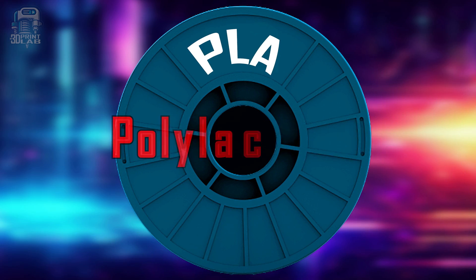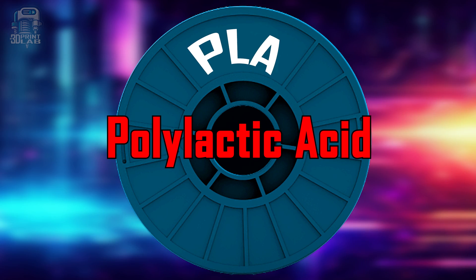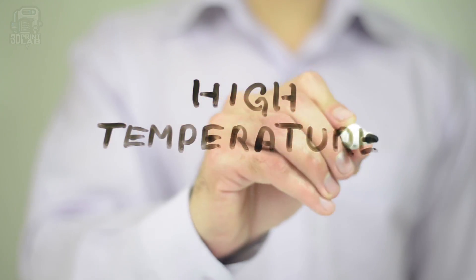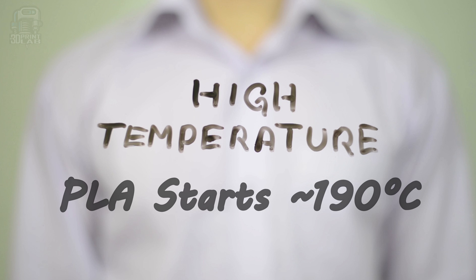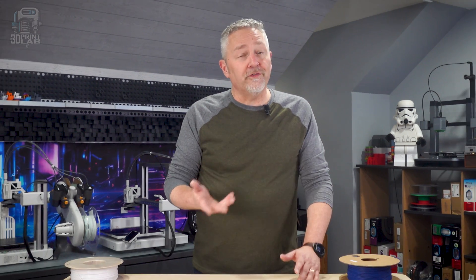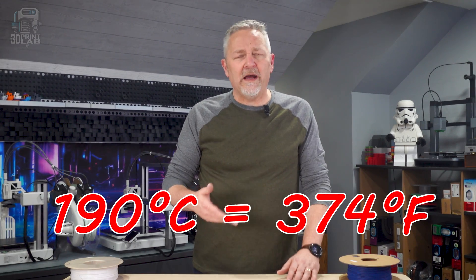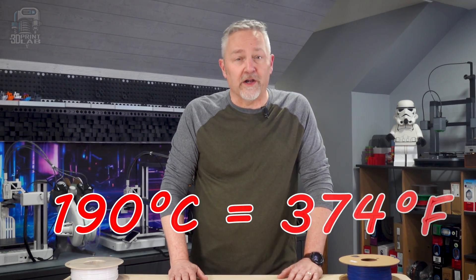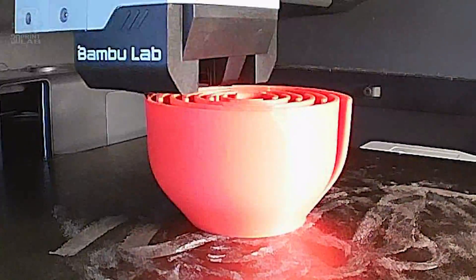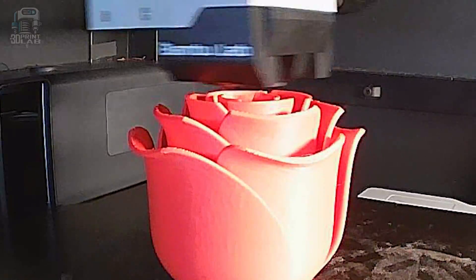First up is PLA, or Polylactic Acid Filament. PLA is the lightweight in this battle, and the recommended nozzle temp to begin with is a relatively low 190 degrees Celsius — that's about 374 degrees Fahrenheit for those of us in America. PLA usually prints pretty clean with little to no problem, which is why most beginners will go through a lot of it.